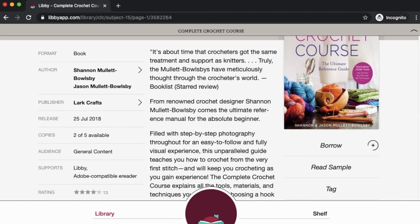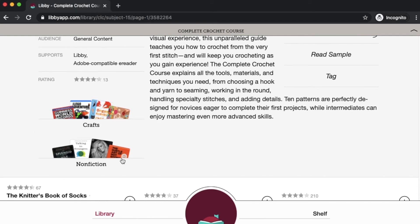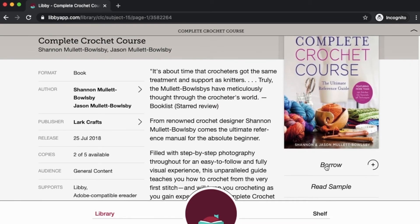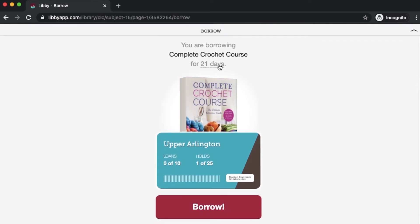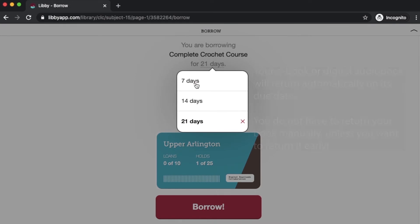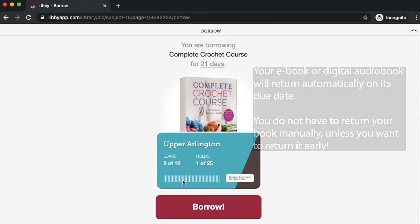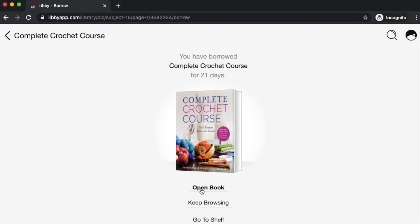You can just click this borrow button and it starts the checkout process, but I like to click on the book to get all those title details. Here's where you can read the description, see the author, and click on any bolded links — like the author or publisher link — to show you more results. You can also see how many copies are available and when it was released. If this is the book you like, we're going to hit borrow right here. Then it'll give you the option to set your loan period — I can change it from 21 to either 7 or 14 days. I'm going to leave it at 21. Then click the red borrow button at the bottom of the screen.